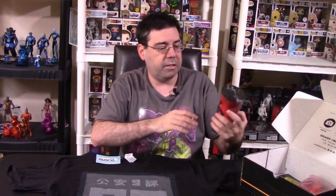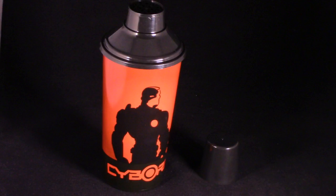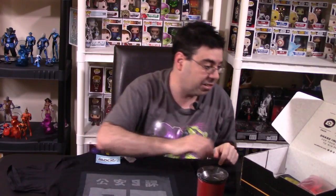The next item we have is a really cool cup — this was the Justice League item I was thinking about. It's a martini shaker! That's nice. You usually don't see something like that inside a subscription box. That's really cool.